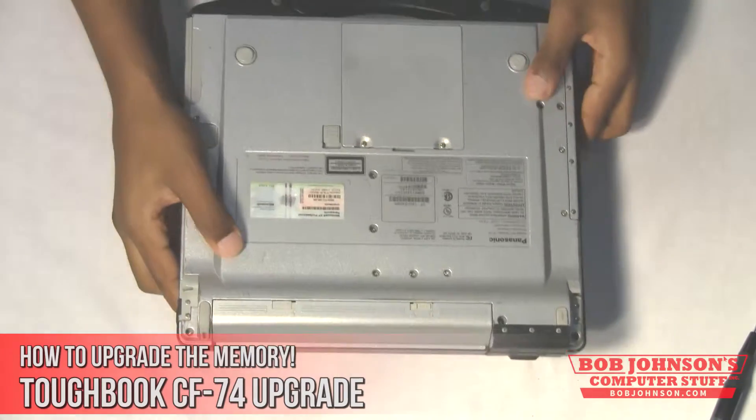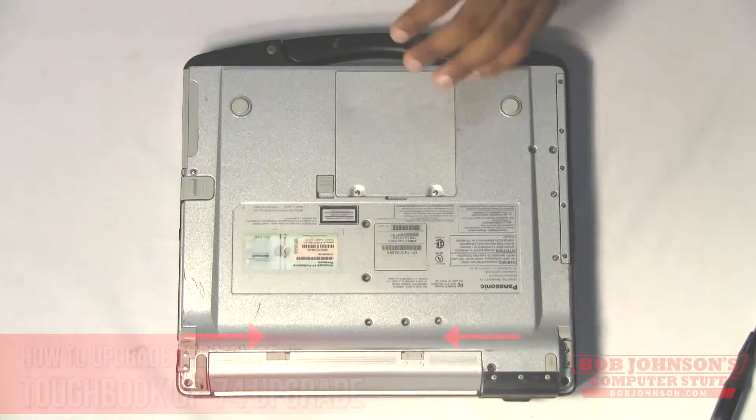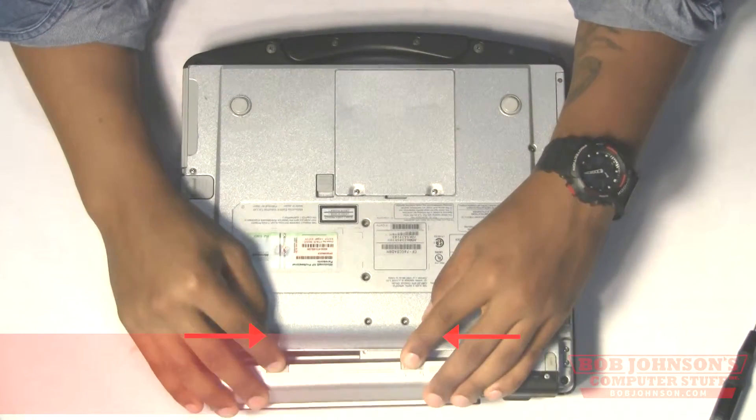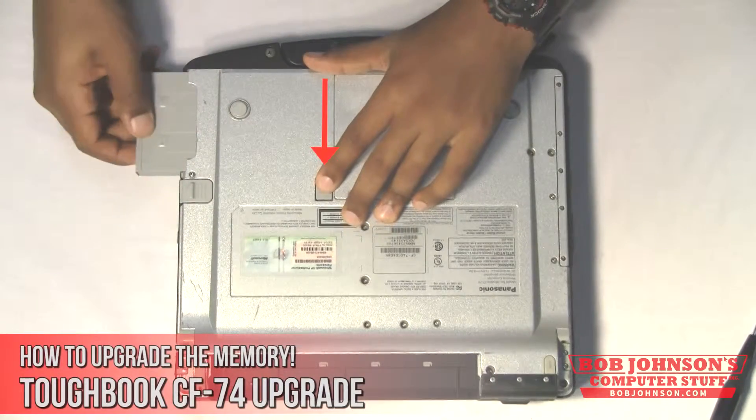First, you need to turn over your Toughbook so that the rear screen bezel is facing down. Next, we are going to remove the battery by pushing the two release buttons towards each other. Then, press the release latch for the hard drive.